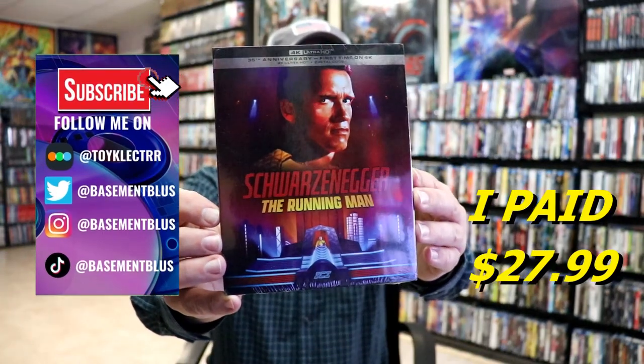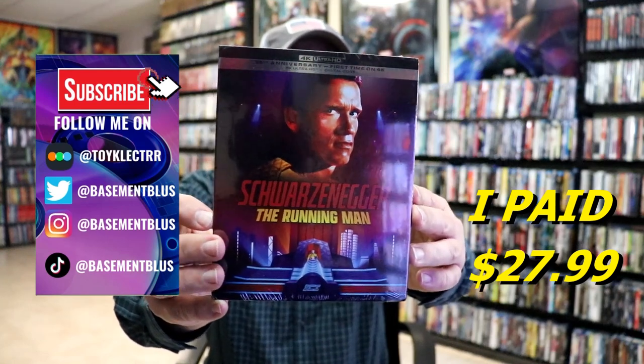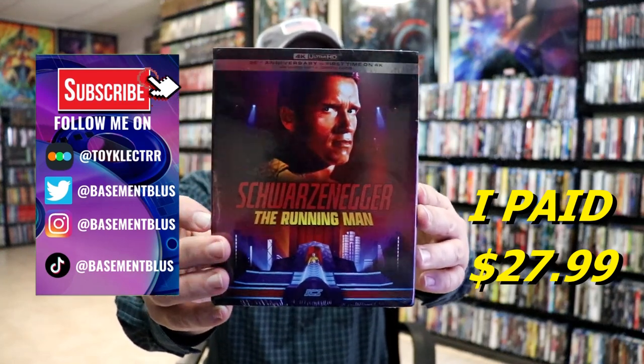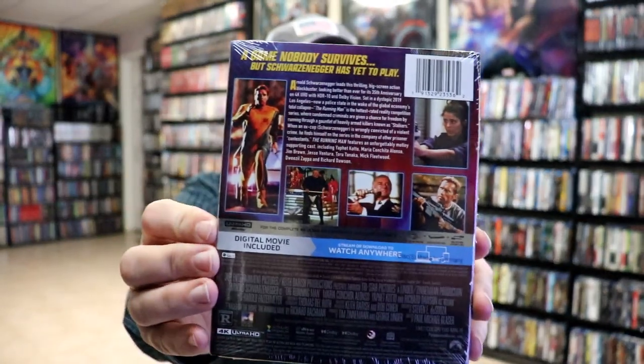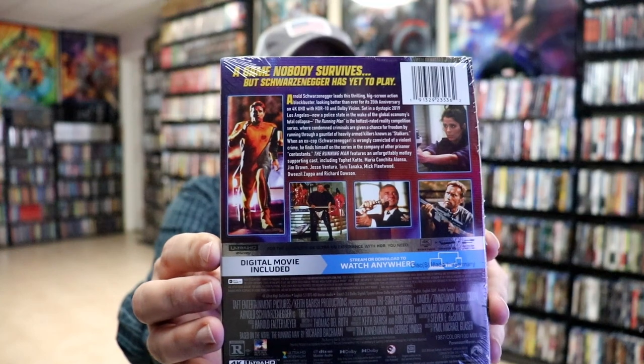I recently received my order for the Running Man. This right here is for the 35th Anniversary Edition featuring the 4K Ultra HD. Here's the front, and here's the back. If you'd like to read up on it, you can go ahead and pause and do so. I'm going to go ahead and remove this from the wrapper, and we can take a closer look at this Steelbook.